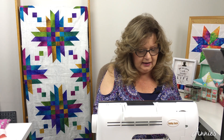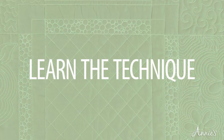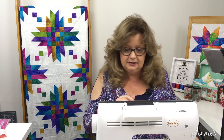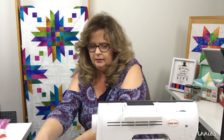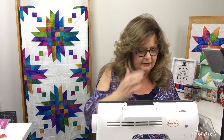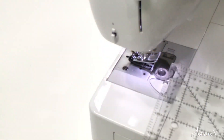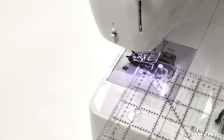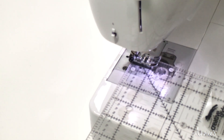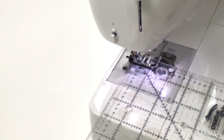How do you find that scant quarter-inch seam allowance? First, let's find the perfect quarter-inch seam. Grab your ruler and a post-it note to keep everything lined up. Put the needle in the very center position to start. Take your ruler and put it directly under the presser foot — when you lower the presser foot it holds the ruler in place. Then manually lower the needle down so it aligns perfectly with a quarter inch.